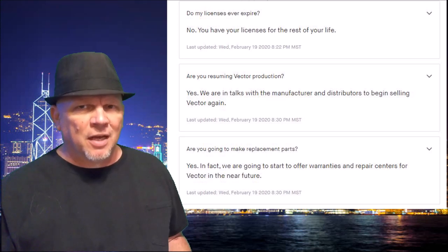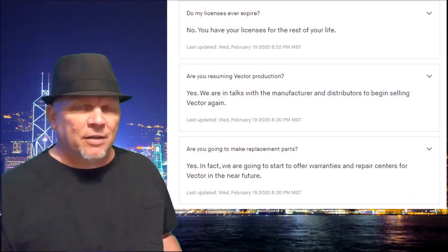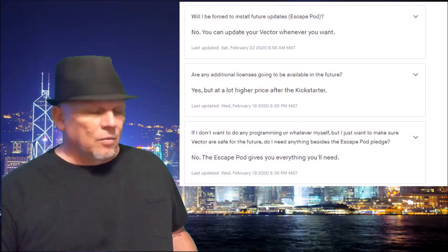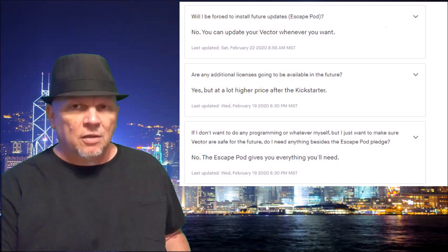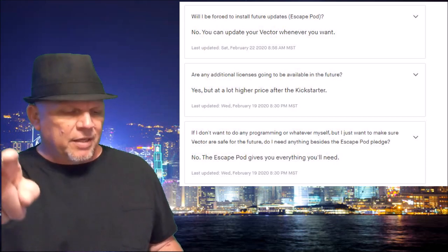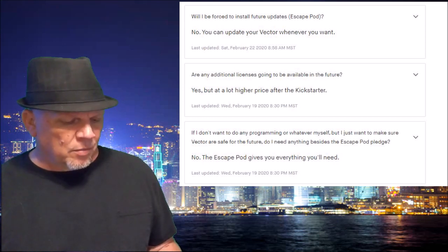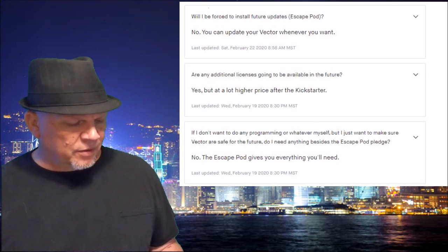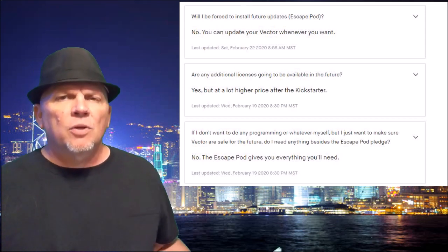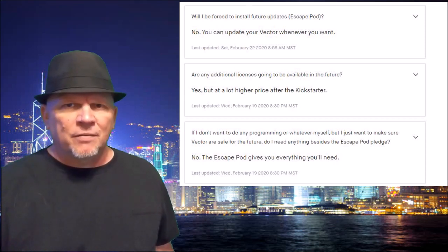Are you going to make replacement parts? Yes — in fact, they're going to make replacement parts, do repair stations, and offer different warranties in the near future. Will you be forced to install Escape Pod? No — you can install it anytime. If they go under, you install your Escape Pod and take Vector with you. Are any additional licenses going to be available in the future? Yes, but at a much higher price — you're going to pay more if you don't get in now. If you just want to make sure Vector is safe for the future, do you need to buy anything besides Escape Pod? No — the Escape Pod gives you everything you will need.